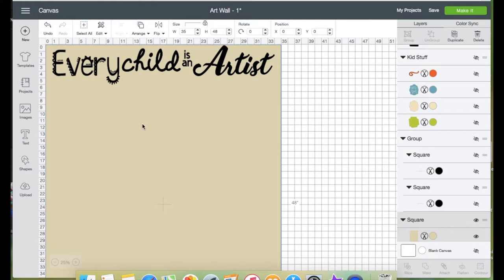Now let's go to Design Space to show you the decal I wanted for the wall. I will link the names of the fonts I use under the description box. I've already measured the width of my wall, which is 35 inches, and on my workspace I'm using the beige rectangle as my wall template, resized to 35 inches, so I can get an idea of how big I want the wording on that wall.